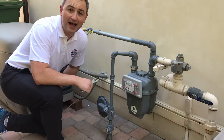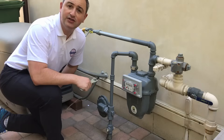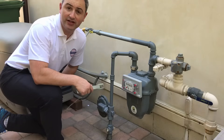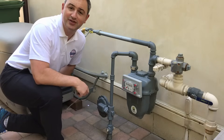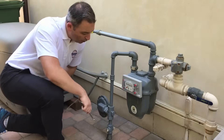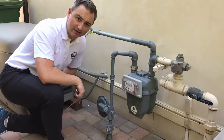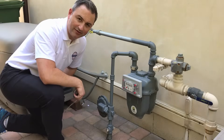Natural gas has a funky, rotten egg kind of smell that's added to it by the gas company so that, in the event of a leak, you can smell it and do something about it. This is an older gas line with a manual shutoff valve here — it's just on the other side of the pressure regulator. Here's how we turn it off.